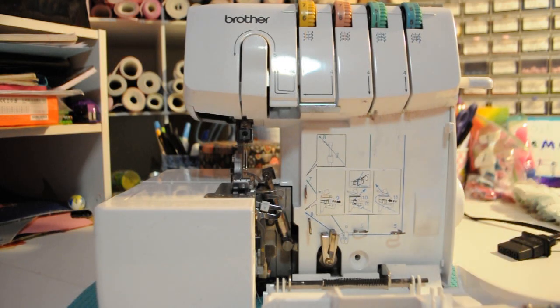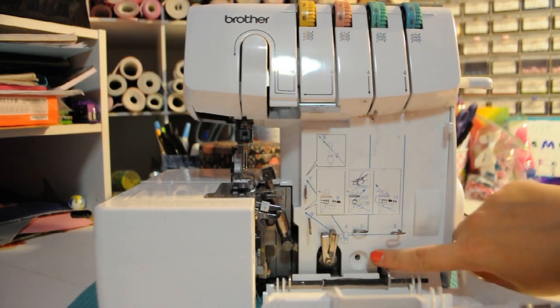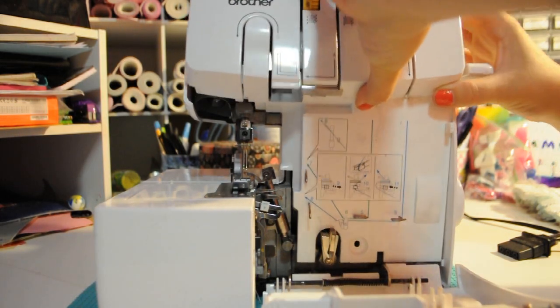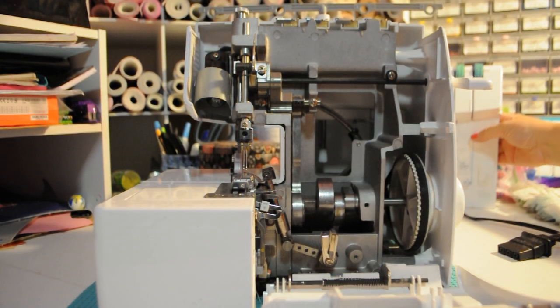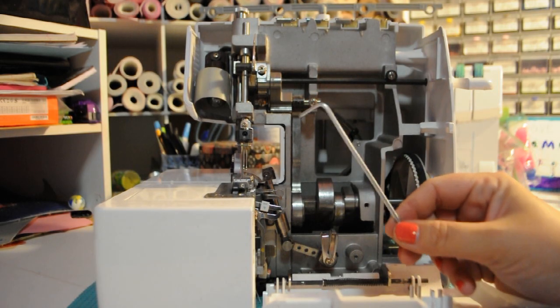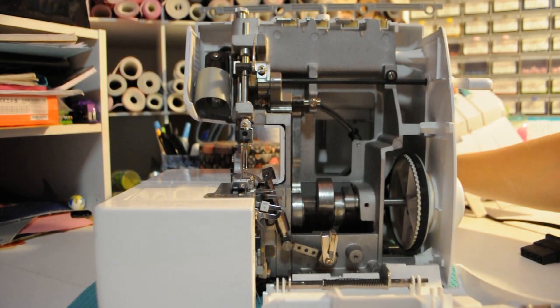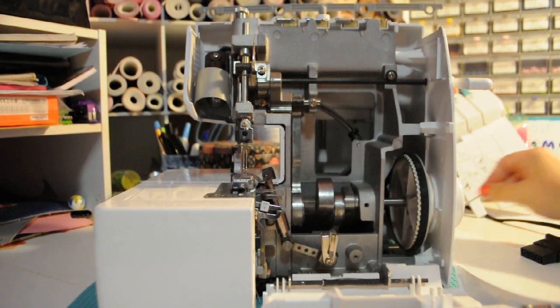I'm also going to show you guys how to clean your machines in this video, but first let's start with timing. To get this front panel off, there will be a screw here and two screws in the back — I have already removed those. You wiggle it and pull the cover off. Now to fix the upper looper timing, you will need an Allen wrench — a slightly bigger one than the Allen wrench that comes with the serger for the needles. This is about one size up.